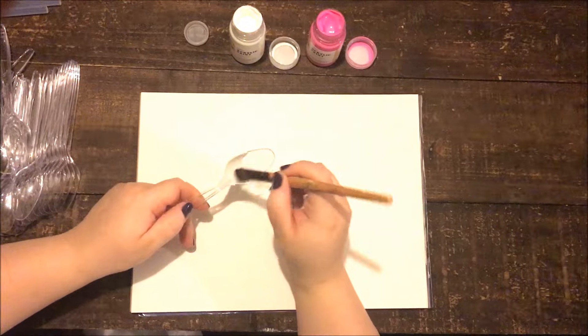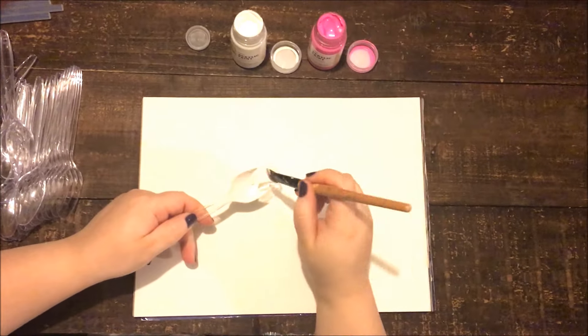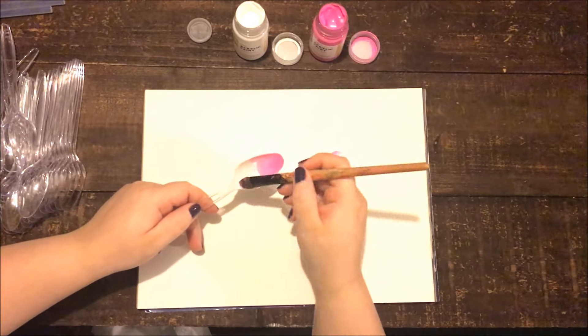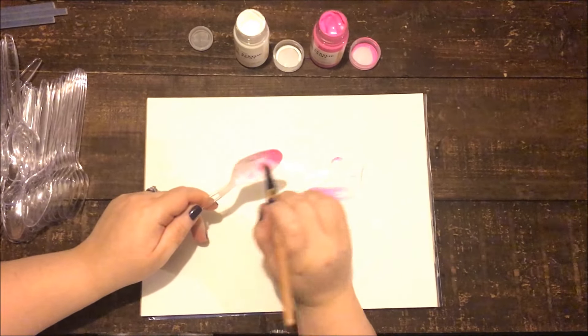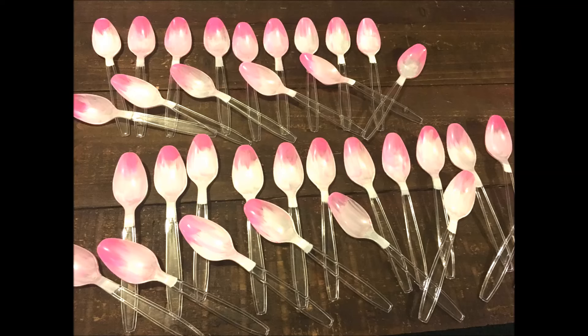Here I am using the satin acrylic paints from Target in white and azalea. All I did was paint half of the spoon white and the other half pink and then blended both colors together. Then I completed this step with the rest of the spoons.